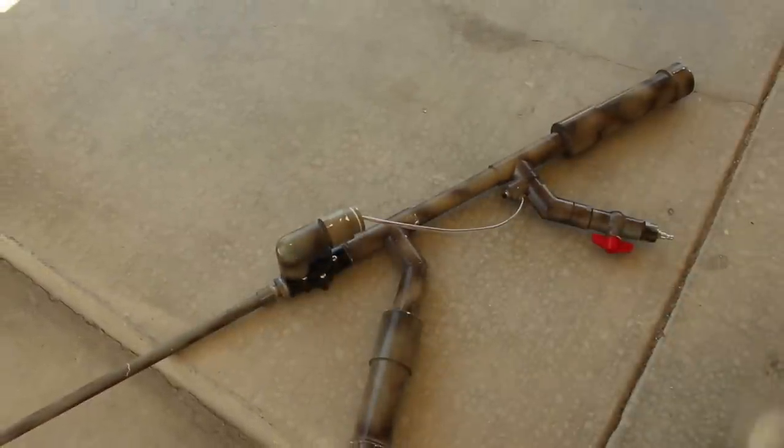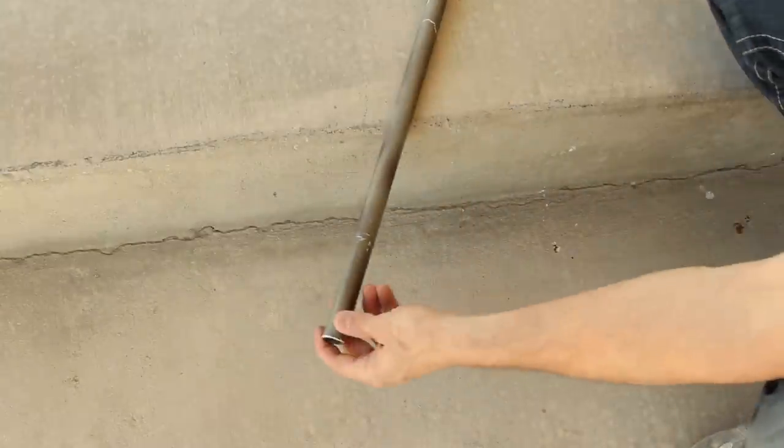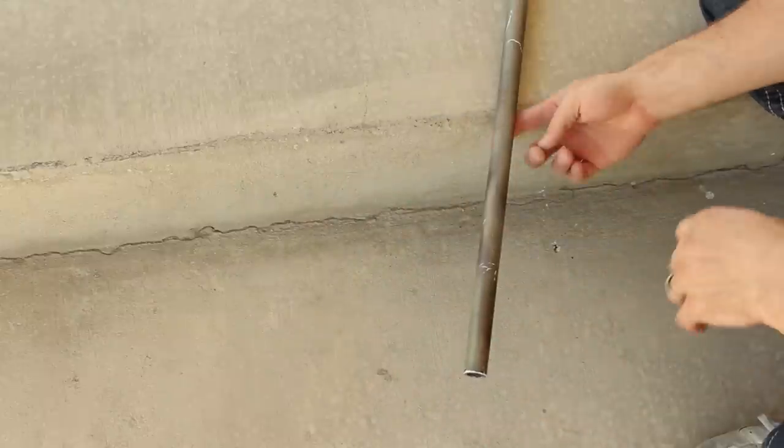It's a beautiful day, so I'm taking this project outside on my patio. I'll get started by placing my rocket launcher with the barrel overhanging this ledge.